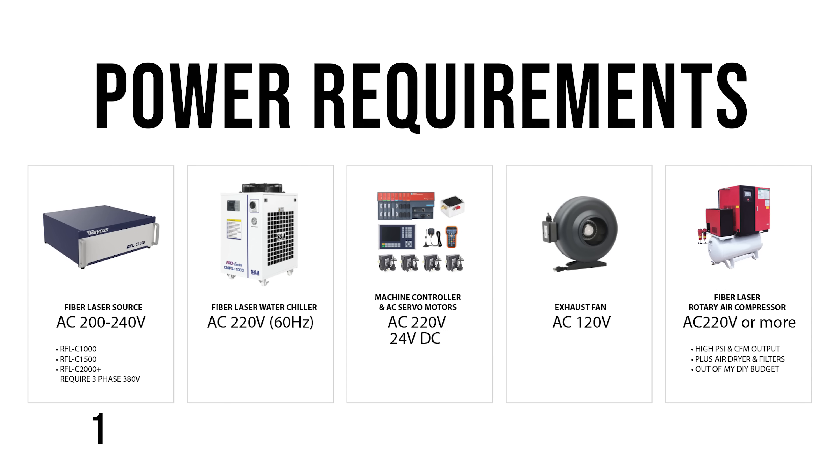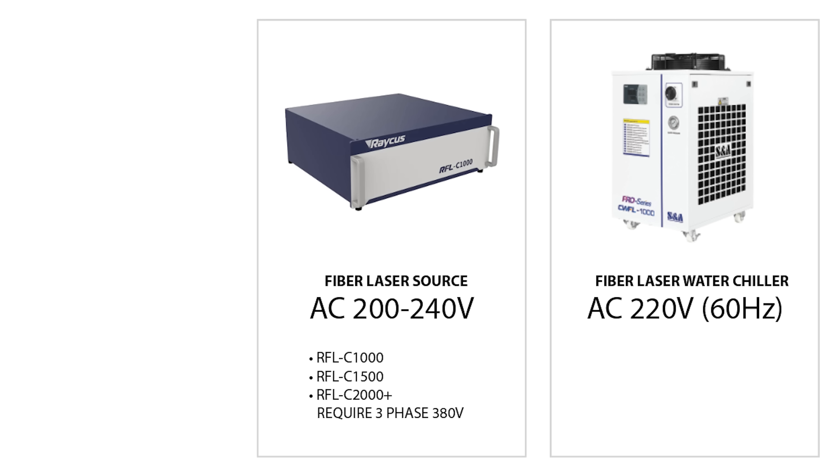I was able to power my laser source on one line, the water chiller on another line, and then all the servo motors and the controller on another line. I can also power my exhaust fan on a separate 120 volt line. Some people are using air compressors as their assist gas, but I just don't have the power available in my garage to go that route. One more thing about the laser source: I bought a Rakus 1000 watt laser source, but you can also get a 1500 watt laser source that will also run off 240 volts. Anything higher than that requires three-phase 380 volts.